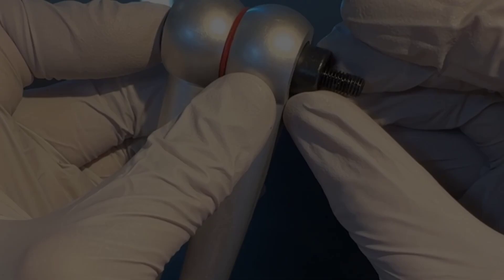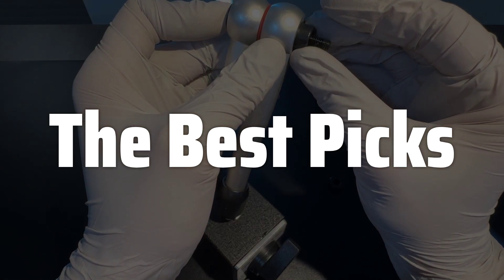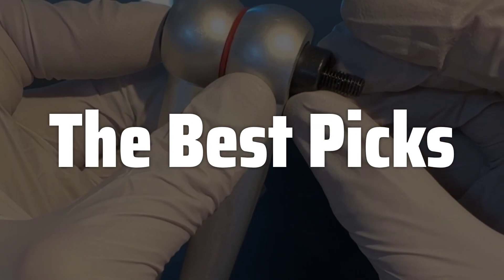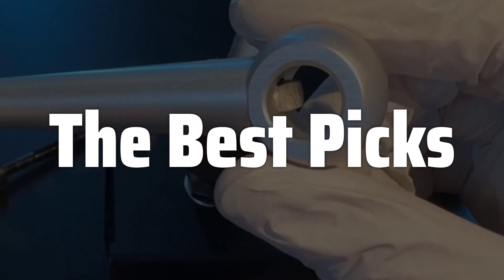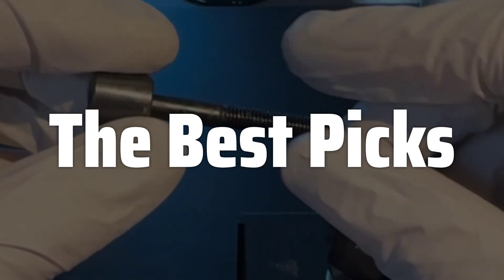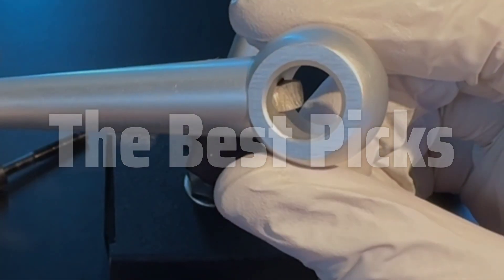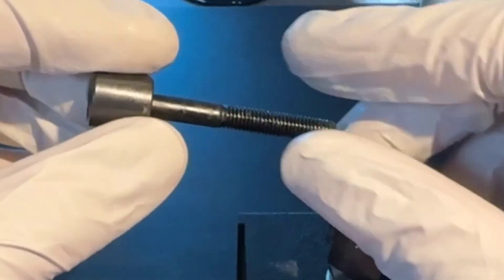Welcome to the Best Picks. The best magnetic base dial indicator is probably one of the most versatile and indispensable tools for any serious DIYer, machinist, or professional engineer who needs precise measurements. Whether you're aligning components, checking for runout, or performing other precision measurements, a high-quality magnetic base dial indicator can significantly improve your accuracy and efficiency, saving you time and frustration in the long run, making it a worthwhile investment for any workshop or manufacturing facility.